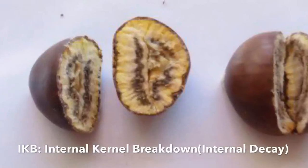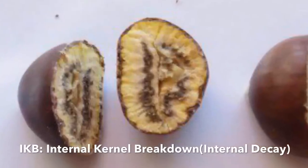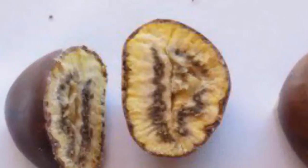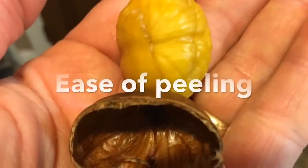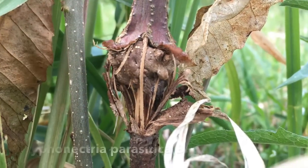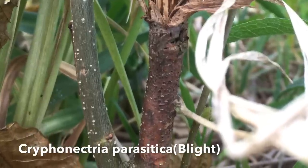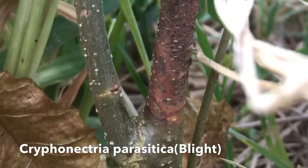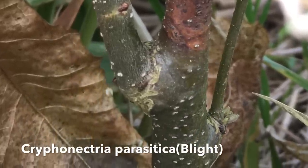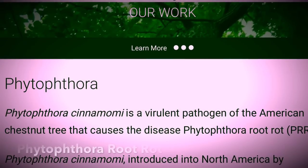You also need to consider problems certain chestnuts can have. Internal kernel breakdown is a rotting of the nut — certain chestnuts such as Colossal are known to have this problem. Some chestnuts also don't peel very easily. A major problem for eastern US growers is Cryphonectria parasitica, the chestnut blight, which kills everything above it. You can get a sprout on the side, as you can see in the picture, but it can kill to the roots. Phytophthora root rot is also a problem in the southeastern US.